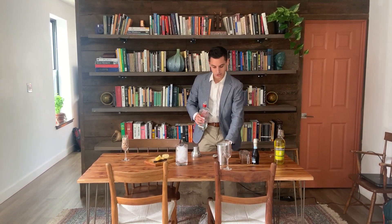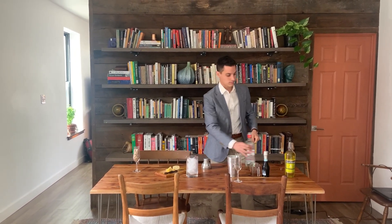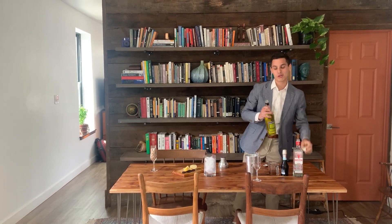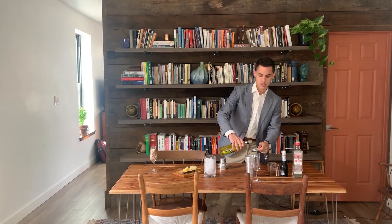We're going to start with an ounce of gin and a half ounce of Yellow Chartreuse. It's similar to Green Chartreuse, but it has a milder, more mellow flavor, so it doesn't take over the cocktail.